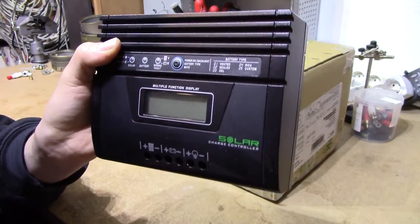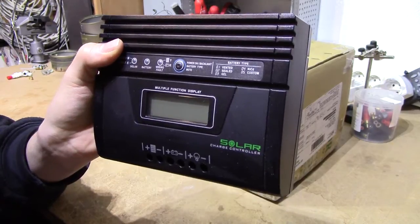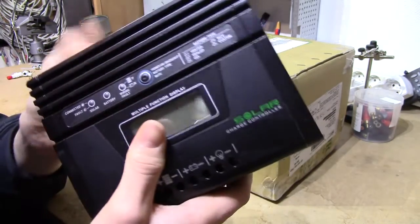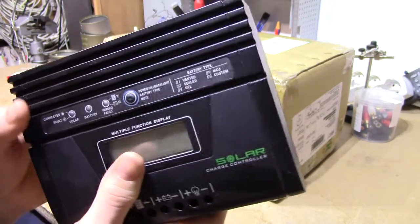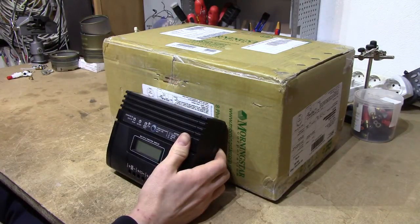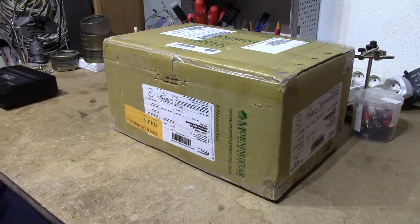I don't usually do unboxings because I don't usually purchase lots of very expensive things. However, today I've received the replacement for this rather worthwhile PCM3012 300W MPPT Solar Charge Controller. And judging from the box size, that's going to be a rather fancy unit — something that has roughly 10 times the capacity for about 5 times the price.